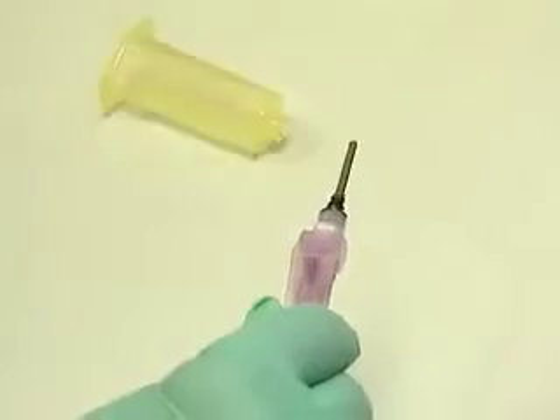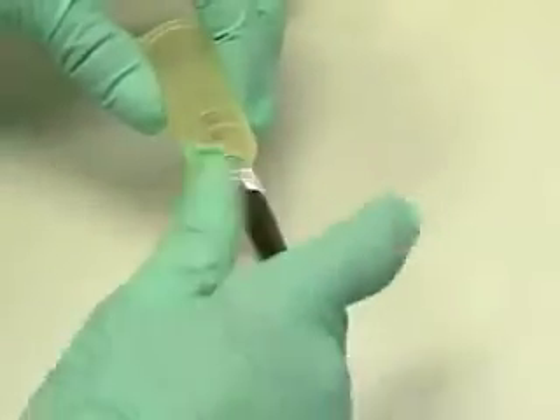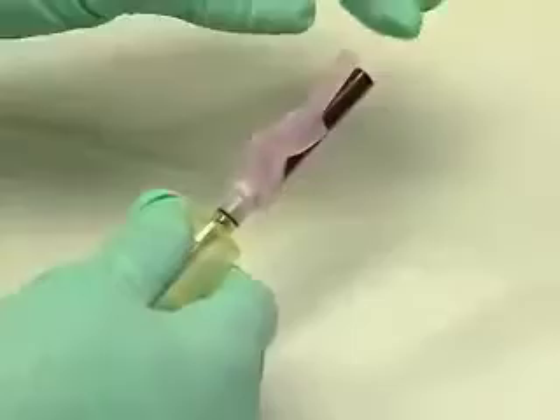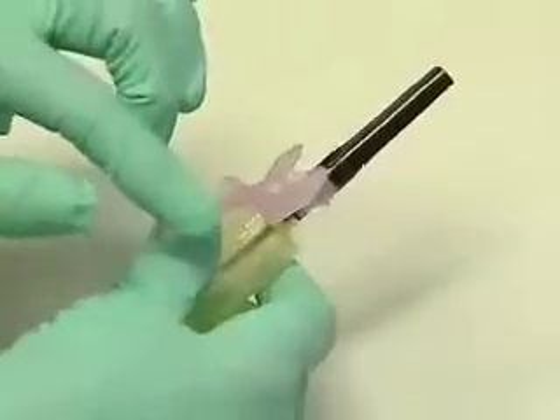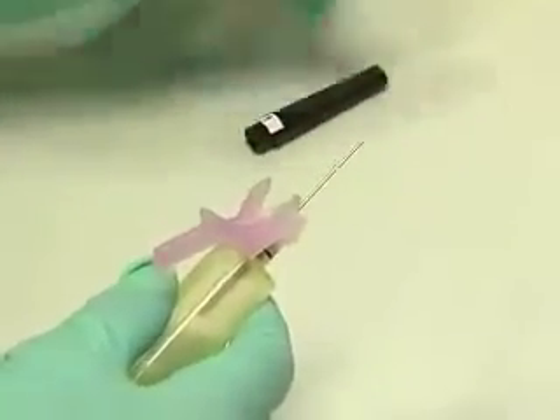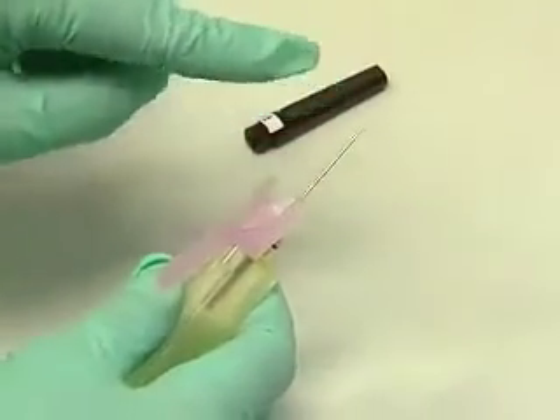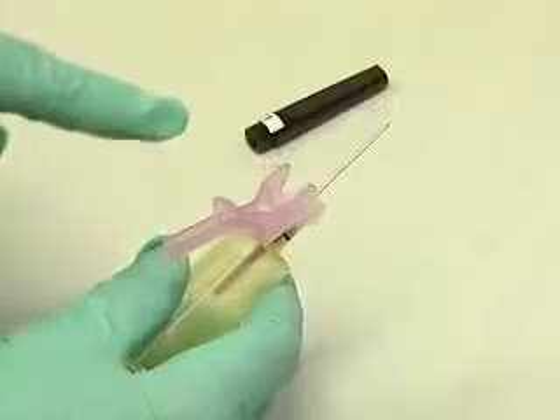Carefully remove the cap to unsheathe the needle and insert it into the yellow vacutainer, screwing it into place. Then lift the needle guard and remove the cap. You'll see that the hole in the beveled edge of the needle is facing up and is in line with the needle guard.